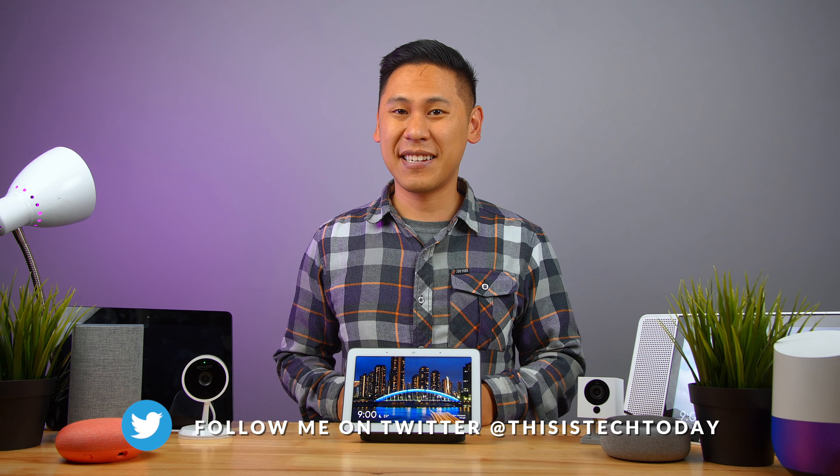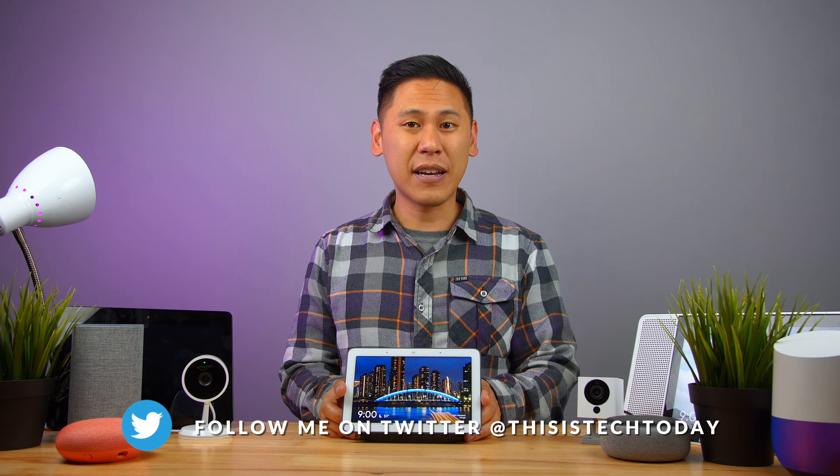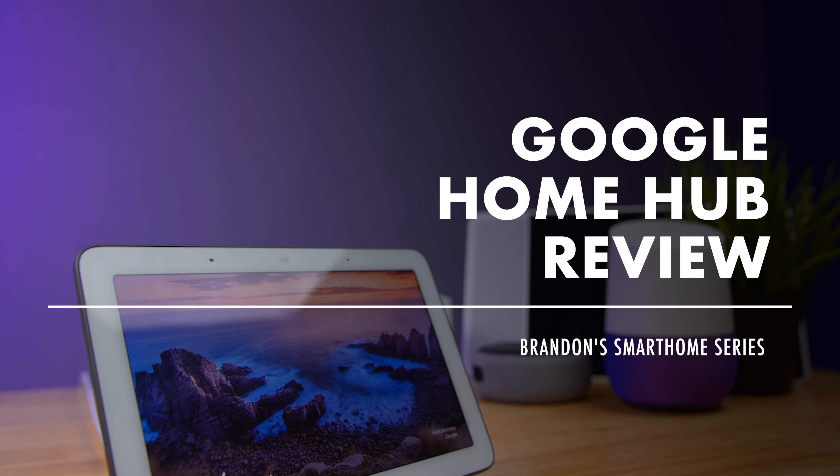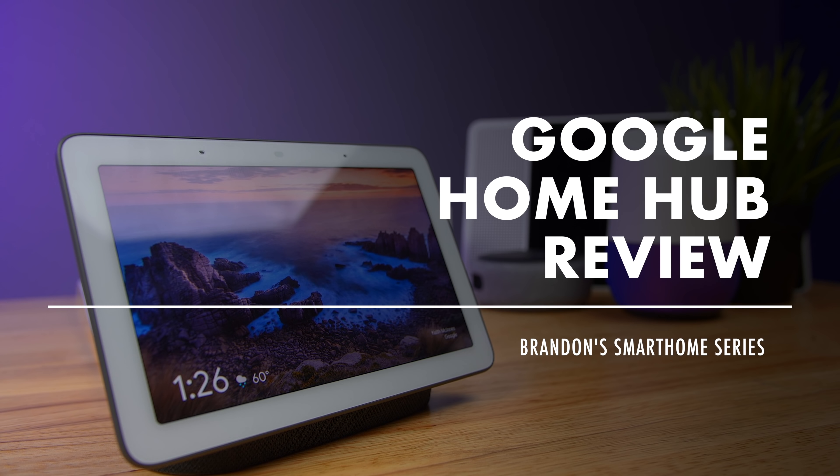Hey, this is Brandon here from This is Tech Today and we're here to check out the Google Home Hub and find out if it's worth your hard-earned dollar. If you want to get your hands on it there's a link down below in the description. You're watching my smart home series — check out the other videos in the series via the link or the card in the corner. Please share, subscribe, and hit the bell icon to be notified when I post a new video.